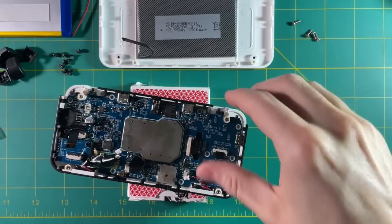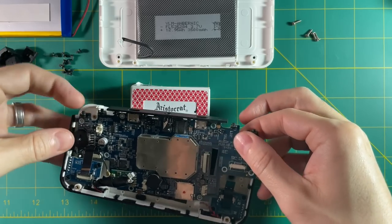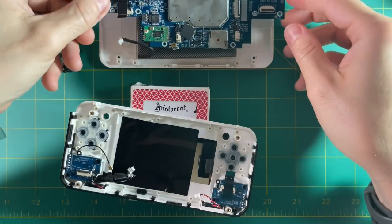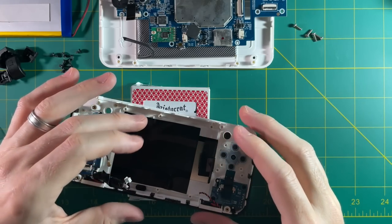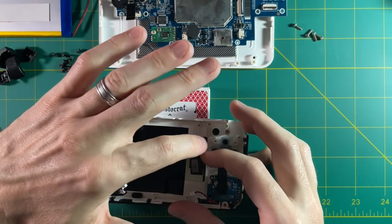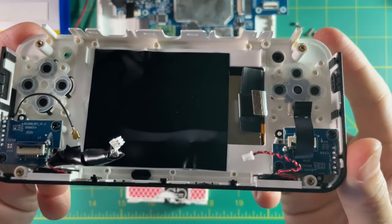As you're pulling the PCB out, be careful with the volume wheel — you'll want to make sure that doesn't get attached to anything, so you kind of want to pull it to the right as you're pulling it up. Here we are inside. You can see there's this big black piece of tape on the back of the monitor, and that's actually supposed to shield the light from the rest of the device. But as you can see on the right side of the display, they didn't put any of that tape there — and that's where all the light bleeding comes from.